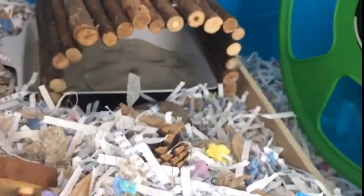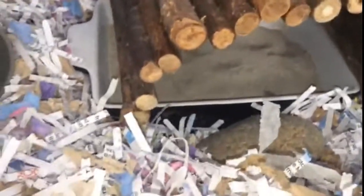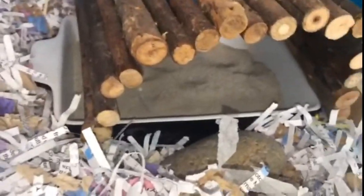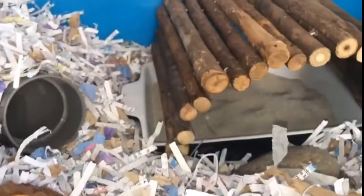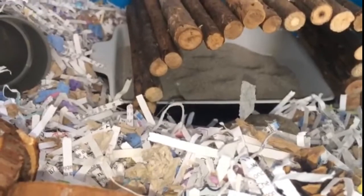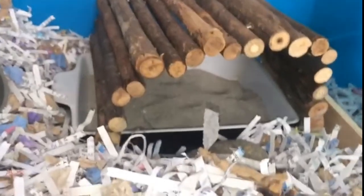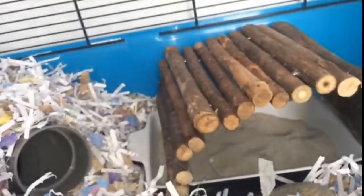Then we have a sand bath. This little tray is just from Lidl — it's meant to be a lasagna tray, a little lasagna or pasta baked tray, but I just like to use it as a sand bath because it is quite deep and quite wide enough for her to fit in.